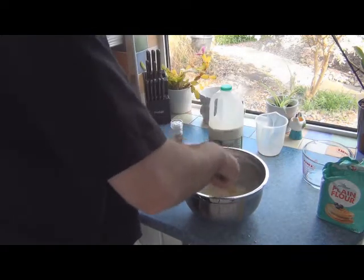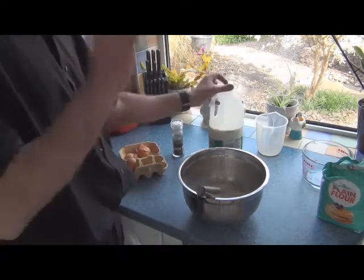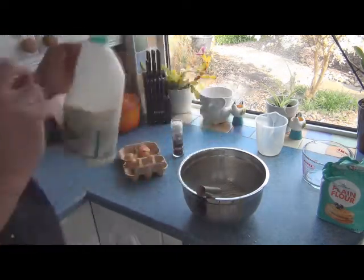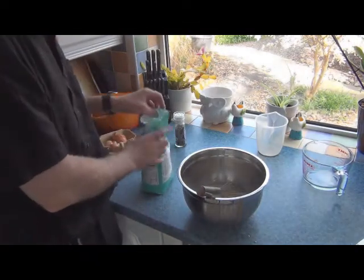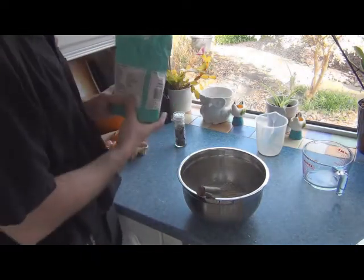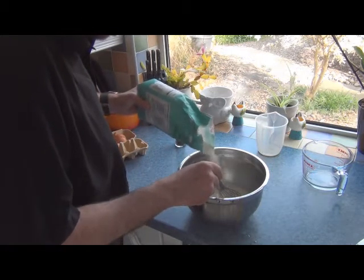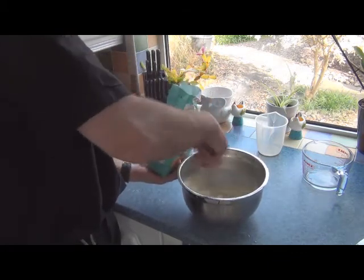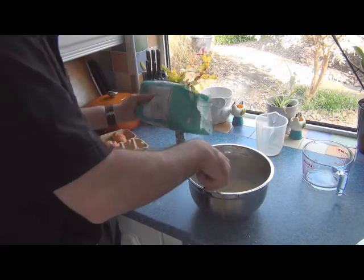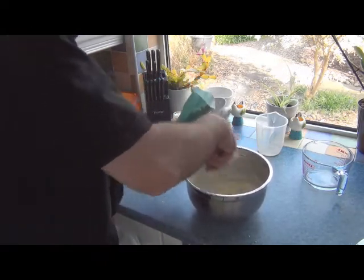Now, traditionalists will be horrified because I'm not adding the flour first — but this way gives better control, trust me. Bit of pepper. I'm not going to add salt because there's enough preservative in the sausages. Now the flour — I'm going to add a little bit at a time and just whisk it in. I'll keep doing this until the texture is like double cream, or slightly thicker than double cream.